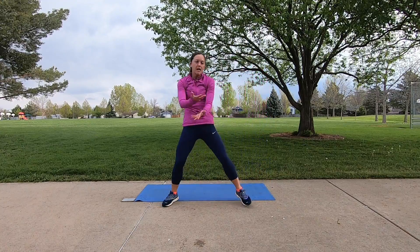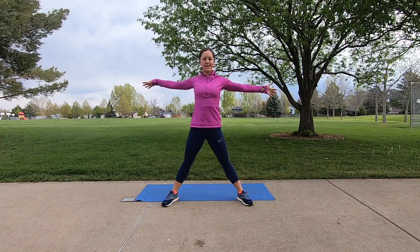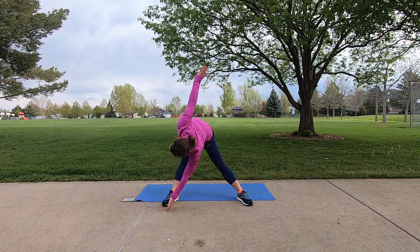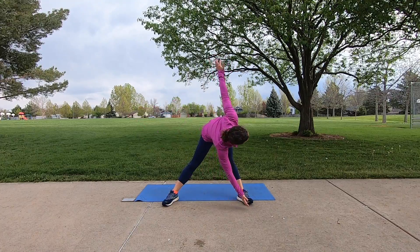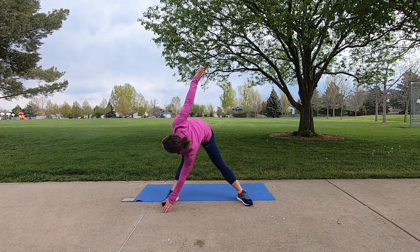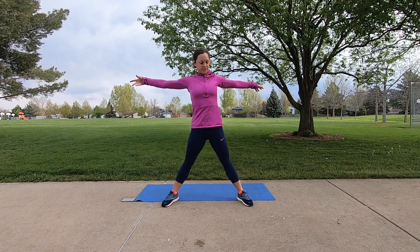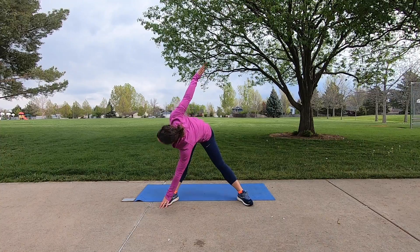Take your feet wide, arms open to the side, and reach down into a slow windmill, feeling those inner thighs stretch. Working through some rotation here. Let's go ahead and do one more on each side.